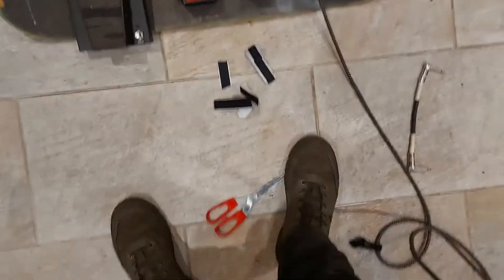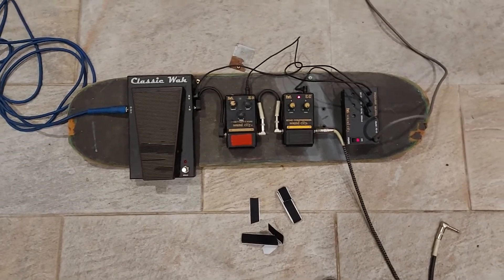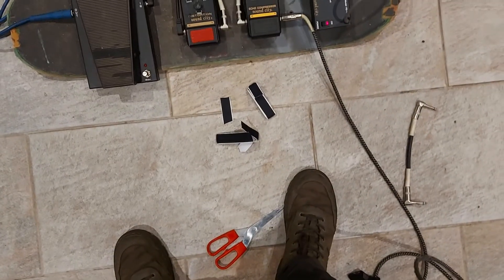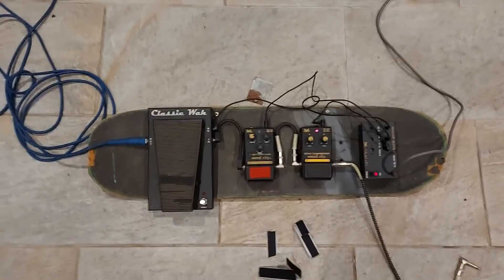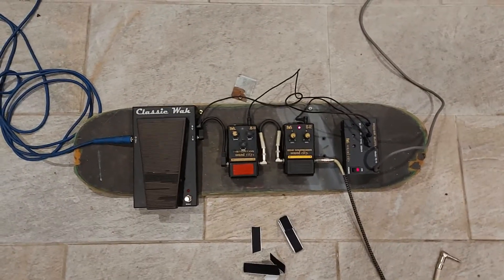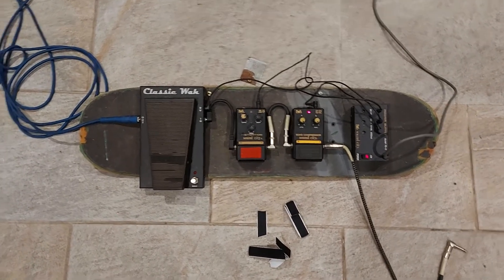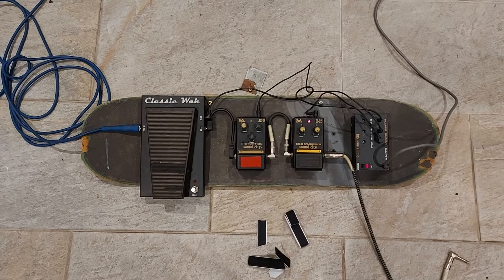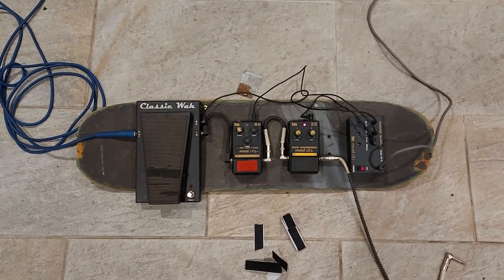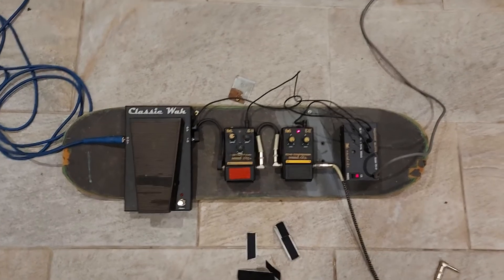Total cost of the parts: well, the board was free, the screws were about £2.50, the sticky Velcro stuff. I mean, I inherited these pedals, but you would need to buy pedals, cables, a guitar, and an amp. But if you've got a top bit of skateboard, you're most of the way there and you might as well start learning a new instrument. There you go, goodbye.